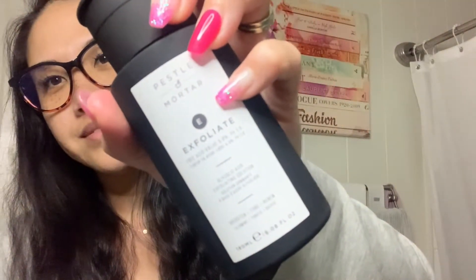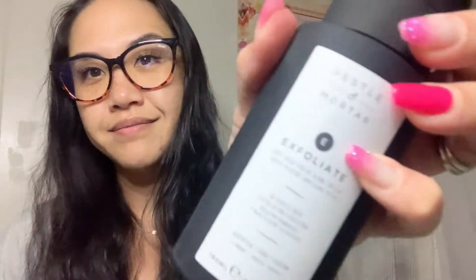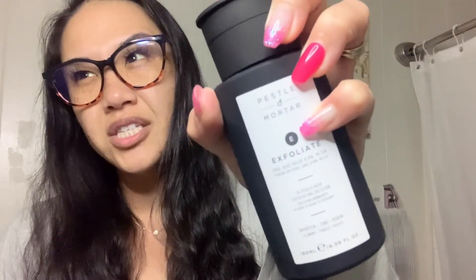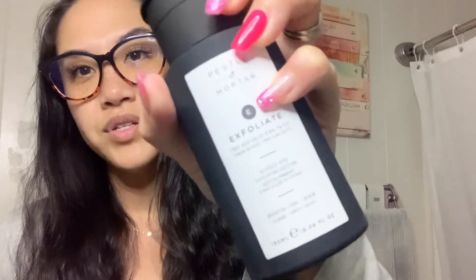So my review for the night — switching it up — Pestle and Mortar Exfoliate Toner: love it, go get it. Blooming Gale skin store, I think. I love this product. Nighttime only — must wear sunscreen, please. That's going to do it for me tonight, I'm going to go to bed. Thanks so much for watching, appreciate it, take care and be safe out there. Good night.